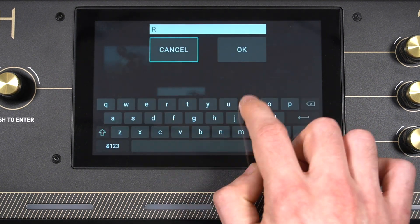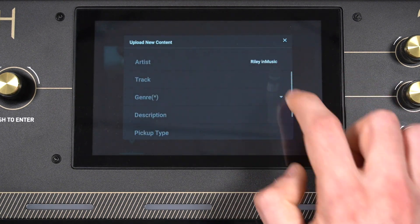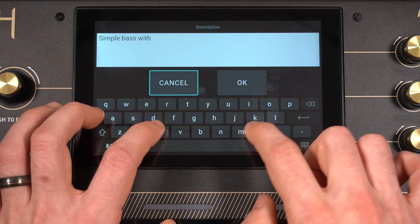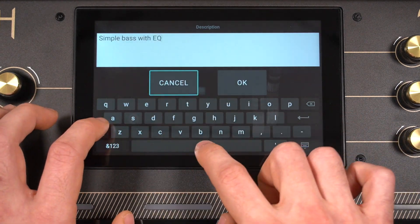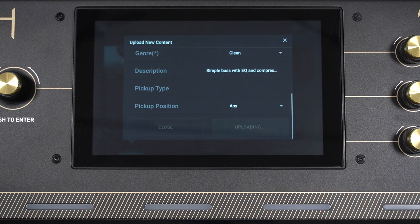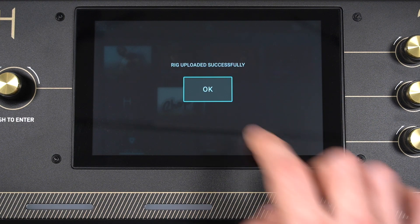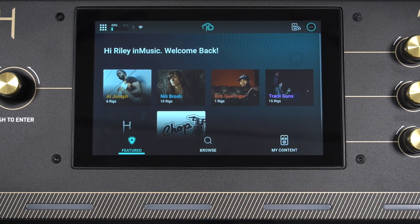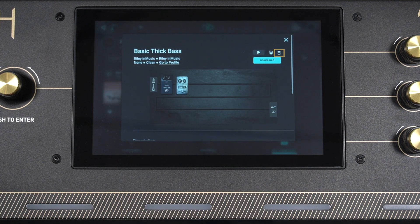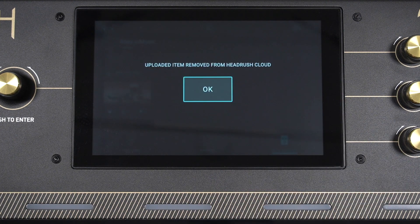On the next screen, fill out your upload info. You can add an artist name, track name, genre, pickup type, and pickup position. Fields with an asterisk in parentheses next to them are required. Once you're done, tap Upload, and your content is now uploaded into your HeadRush Cloud account. You can view all of your previously uploaded content by tapping My Content. To remove an upload from the cloud, tap the delete icon, then tap Yes, and it'll be removed from the cloud.